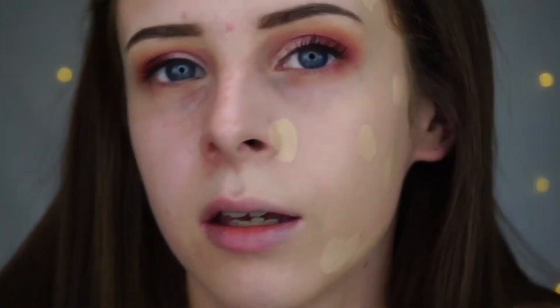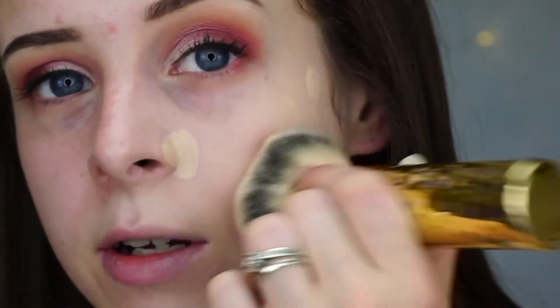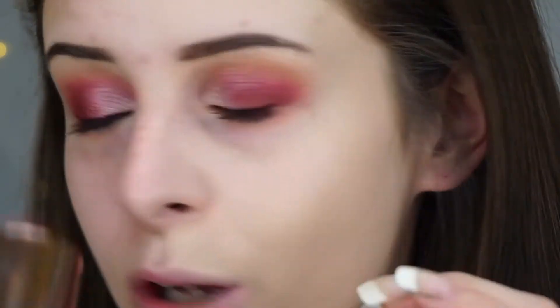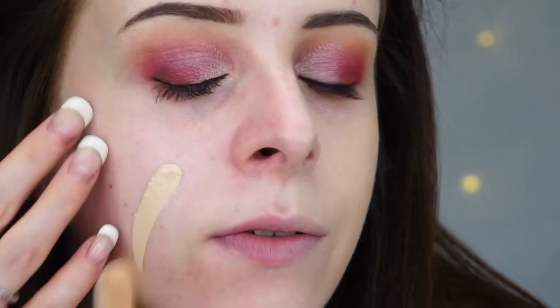The coverage is very nice. I'd definitely say it's buildable. But you can see straight away the difference — that is a good foundation. I just so hope it holds up all day; that's my biggest fear. I'm going to do this side now with a beauty blender. Obviously I know beauty blenders are renowned for taking away the product.